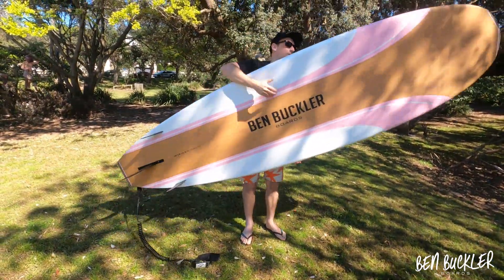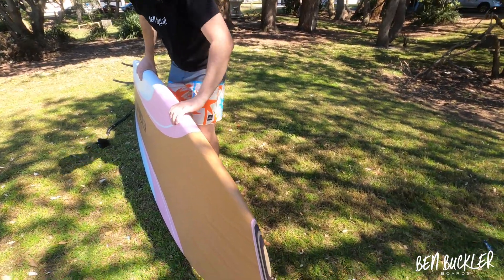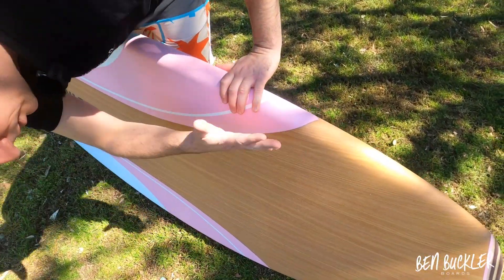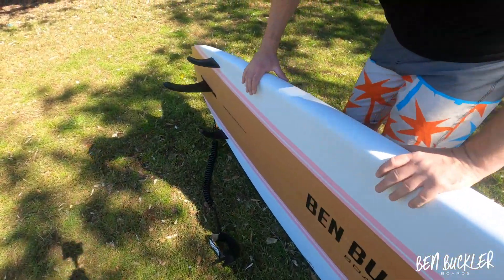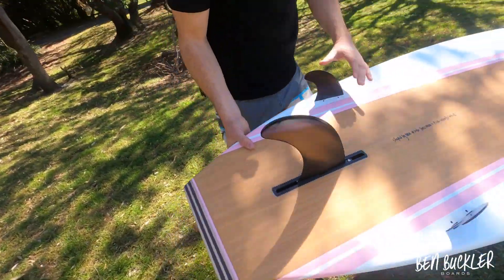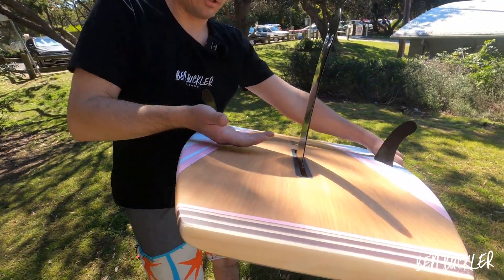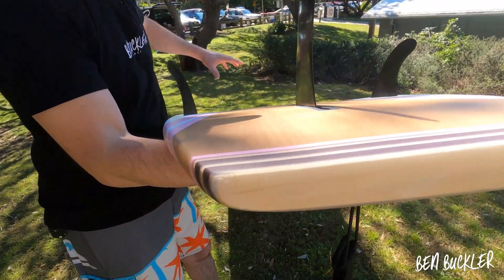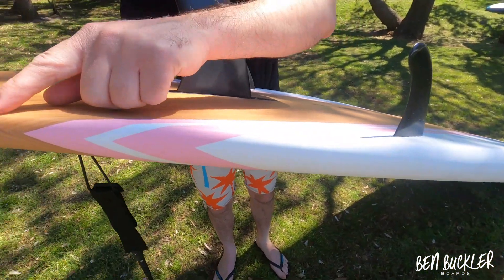What have we done with the nose and the tail? We've put a single concave in the nose, which concaves like that, and then it runs through to a flat section for stability, and a double concave in the tail. It's a very slight little concave here and a little concave there, and what that does is channel the water through the fins to the rear. There's also a sharp edge on the back.